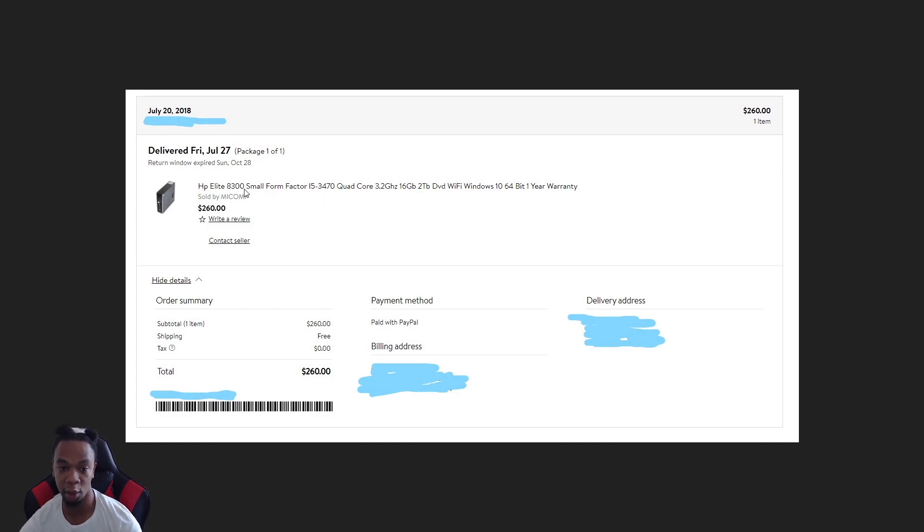This one is an A300 small form factor, and this is really important. When I first started making videos on this computer, I didn't know they come in different sizes. The small form factor is a smaller one — that's why you need a low profile card. They have bigger ones, business ones, all different sizes. If you get the small form factor, you need a low profile card because it's a smaller case. I didn't know that when I was buying it.